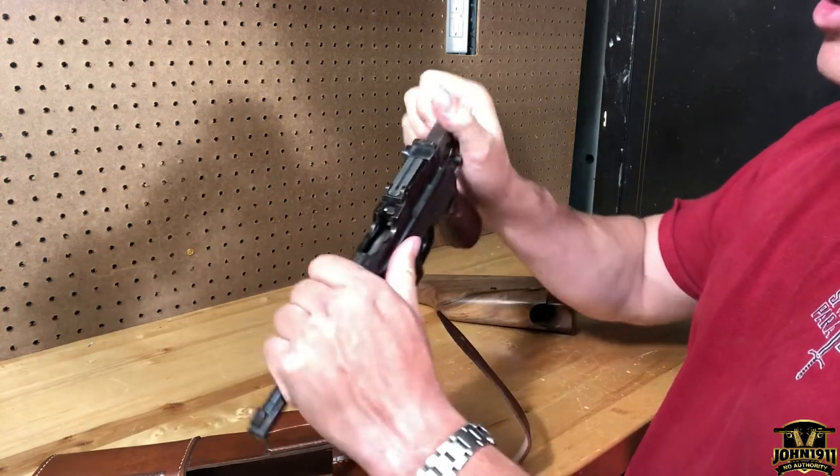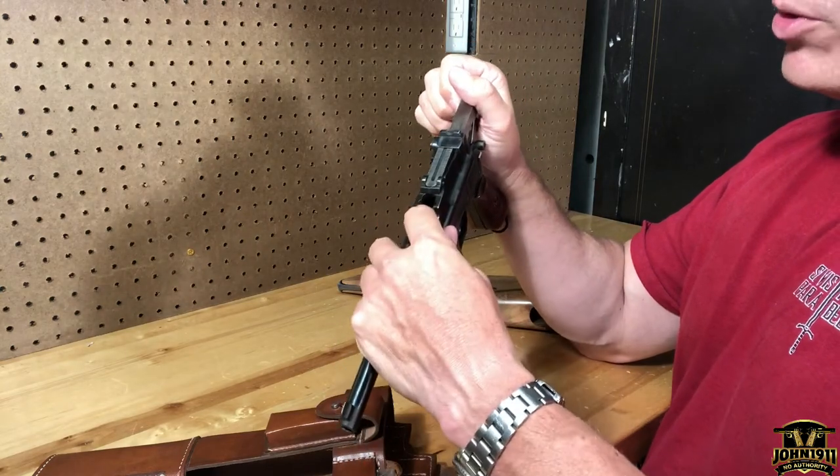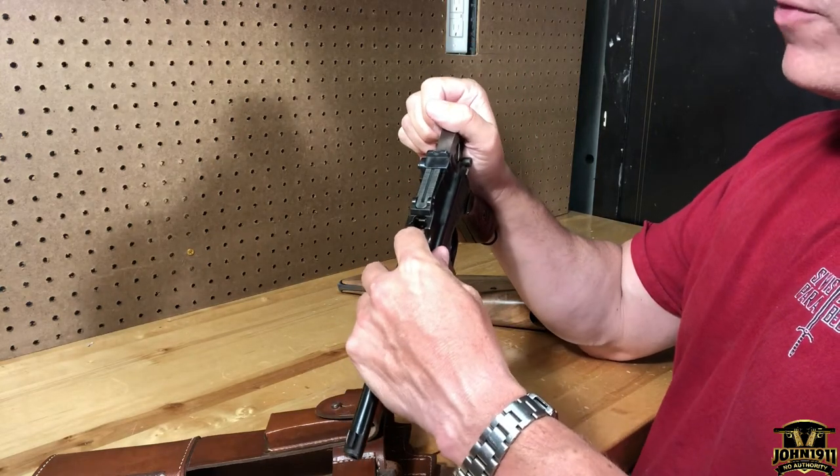There's a stripper clip guide on top. Right now we load it by holding the bolt back and thumbing rounds in a couple at a time — that's how you get the bolt to close, because you have to push the follower down. That's how you operate it.